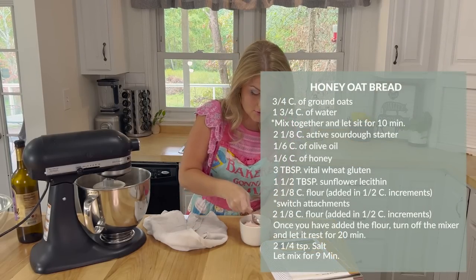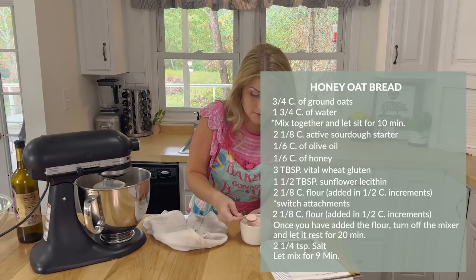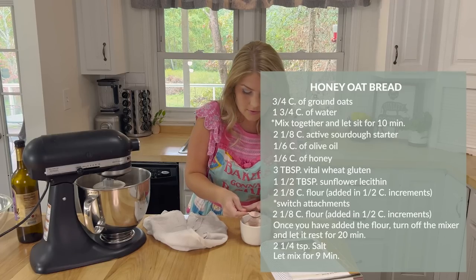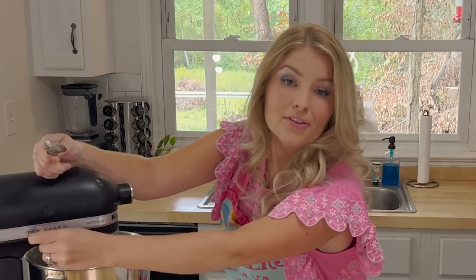I'm going to add two and one-fourth teaspoons of salt, then just turn it on and set a timer for nine minutes.